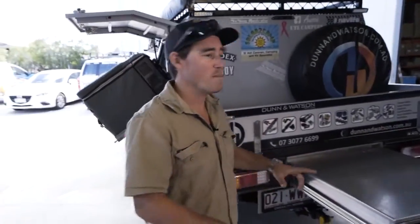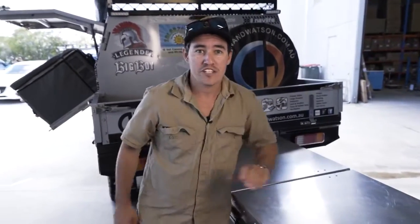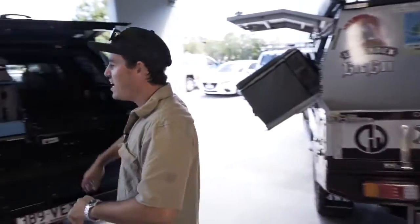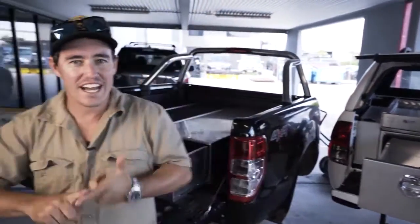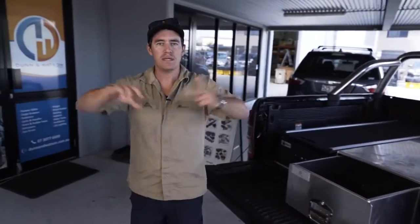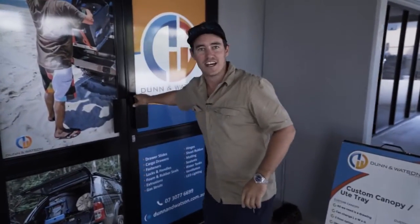I've got a couple of quick questions for you. Number one, do you like to get on the tools or tackle a few DIY projects on your four-wheel drive? Number two, do you have a ute or a canopy? Maybe you're just looking for a little bit of inspiration, or do you have a camper trailer or even a caravan that you want to fully kit up? Maybe a big lap of Australia's coming up or even those weekenders away. If you answered yes to any of those questions, then come with me because I'm about to introduce you to your new best mates, Dun & Watson.